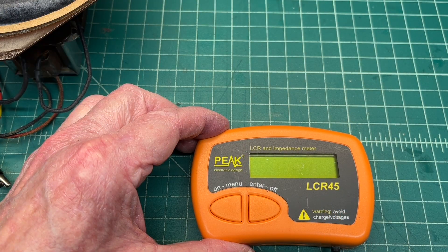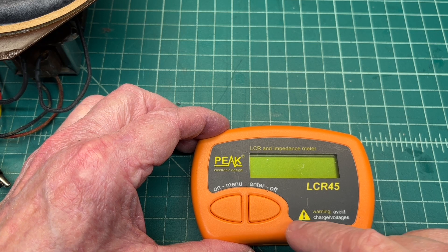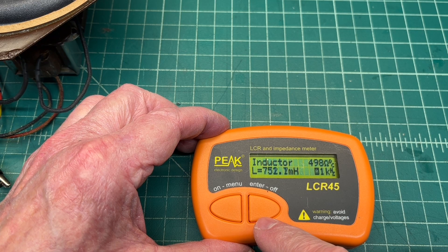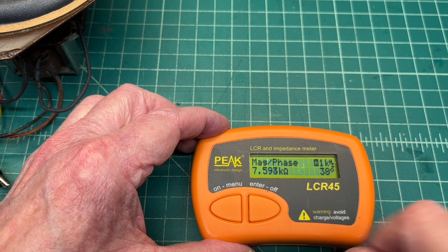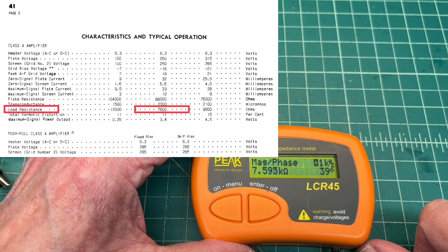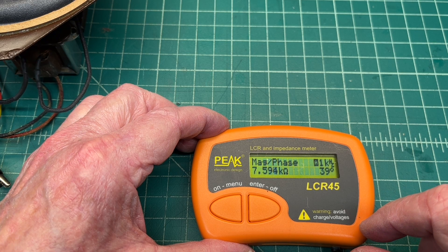Let's do a quick check of the reflected primary impedance back to the output tube — this receiver uses a type 41 tube. Going into inductor mode and then to max phase, you can see we're about 7,600 ohms. Looking at the tube manual here in the picture-in-picture, you'll see it's a good match. That being a 4-ohm loudspeaker, the turns ratio is correct for the output transformer. Let's look at the field coil one more time to see how effective it will serve as a choke.